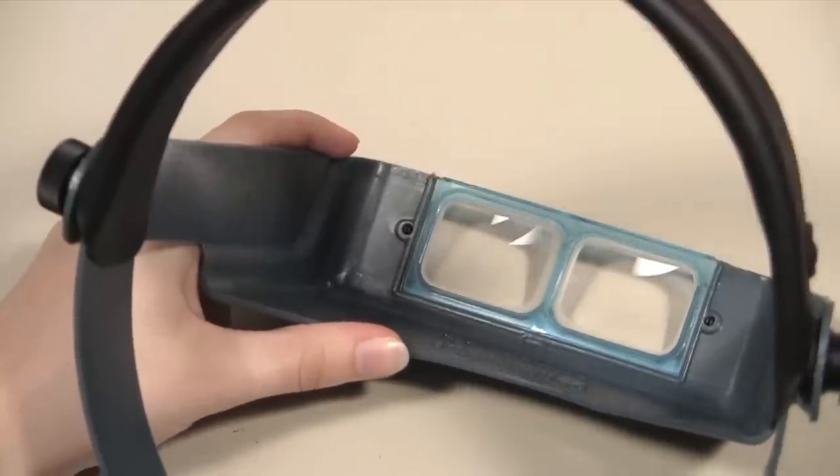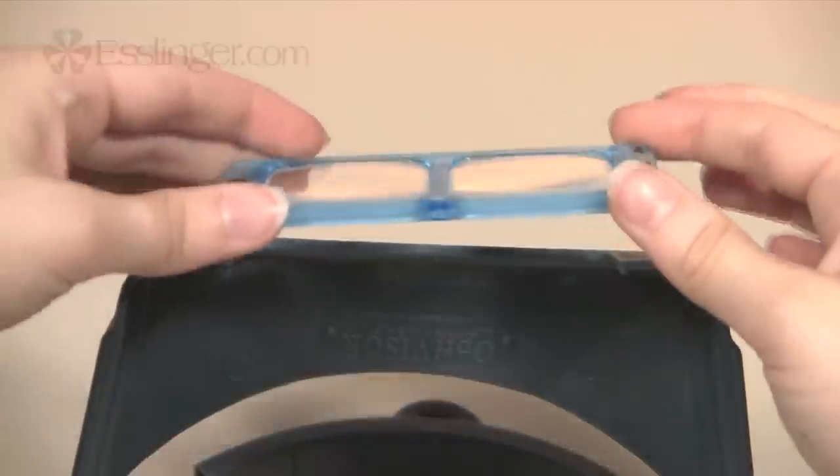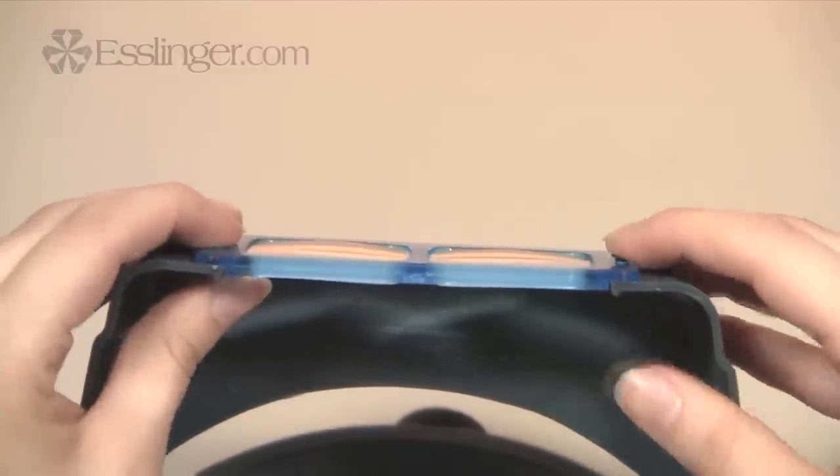Made of lightweight, impact-resistant plastics, this headband magnifier comes with one precision polished magnification lens of your choice, but you can easily purchase additional lenses and interchange them.